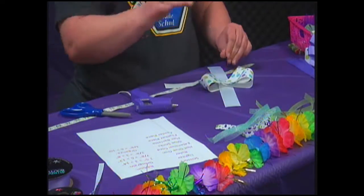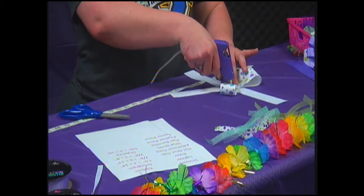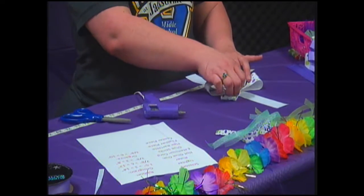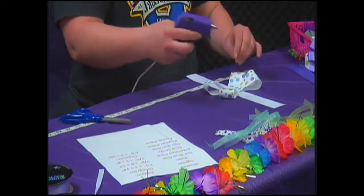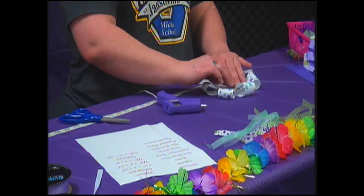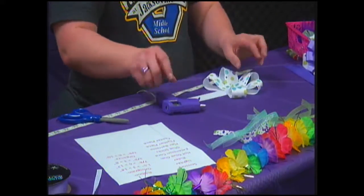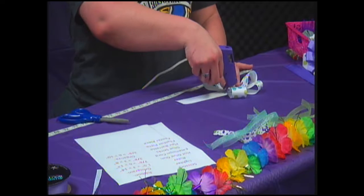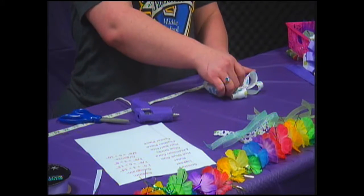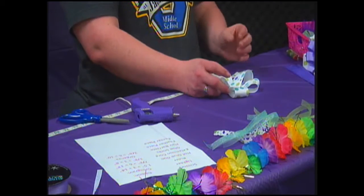You're going to do this with each set of ribbons. On the blue and green organza, you're actually going to alternate the colors. You just keep going until this is all done. Once this is all done, you move on to the next row — this actually takes quite a few minutes to get everything done. So in just a second, we're going to go ahead and go to our commercial.